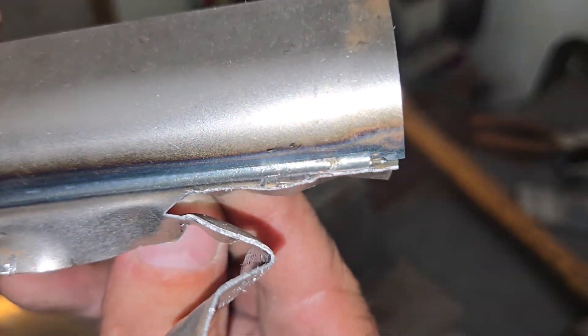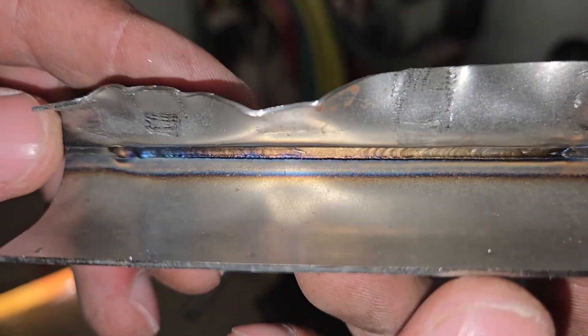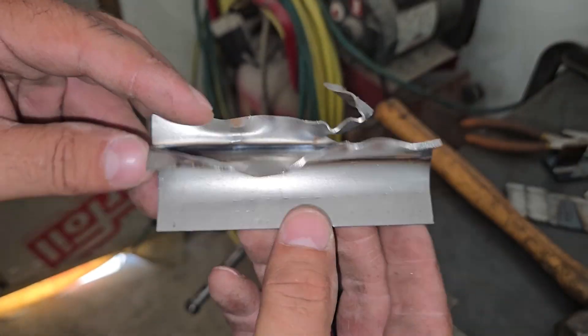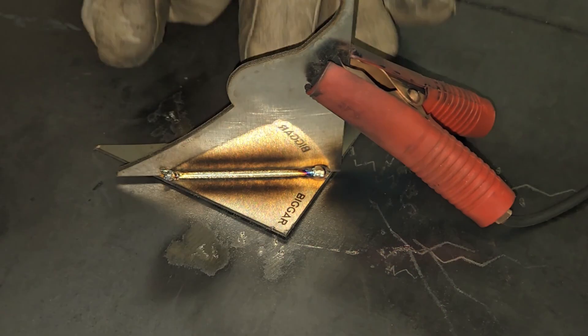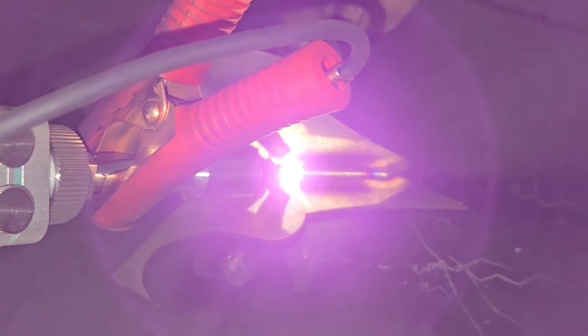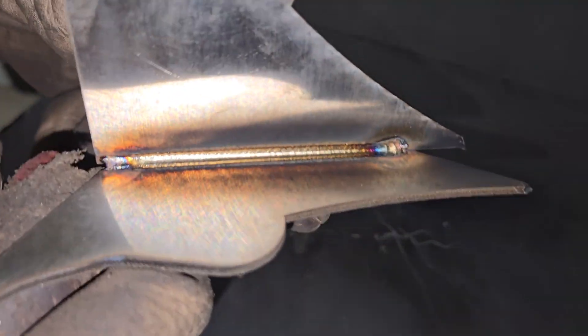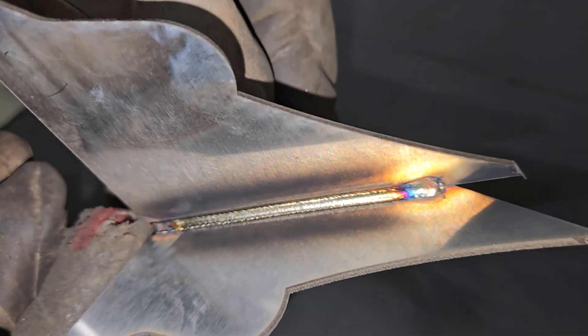I'll do an etch test on thicker material later in this video to show weld penetration, but for now let's check out how it welds 2 millimeter thick stainless steel using the machine presets. I could have used a bit more power, but this looks like another successful weld.